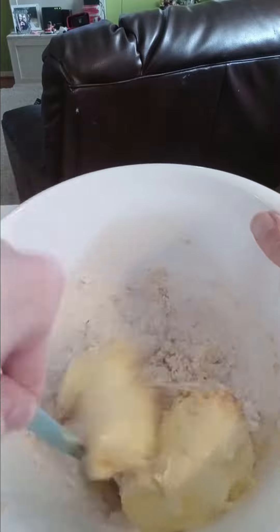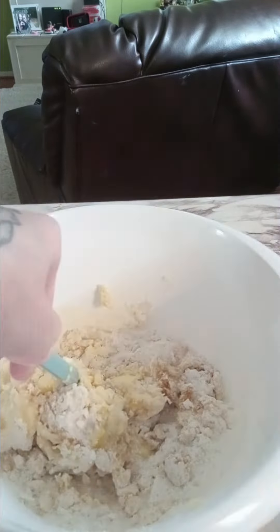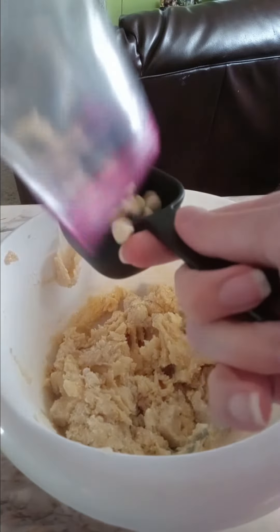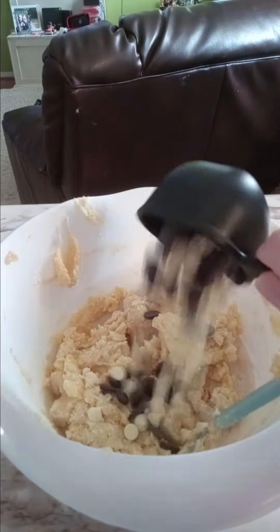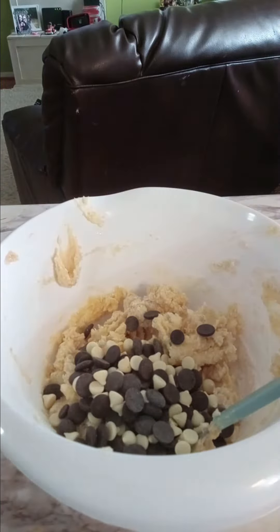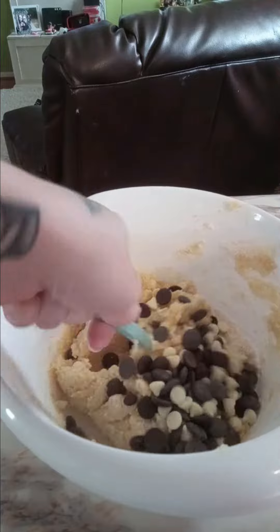Combine all those ingredients. My favorite step is to add the chocolate chips — I use dark chocolate and white chocolate, so you're gonna need one cup of that. Mix all that up.